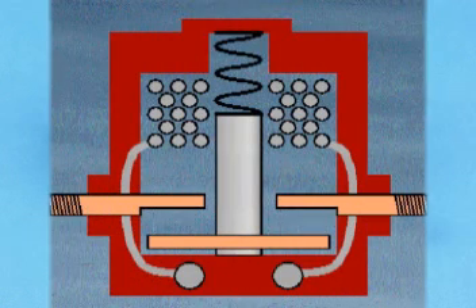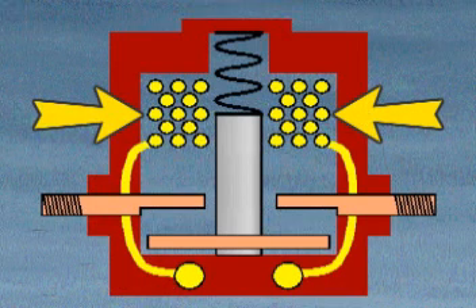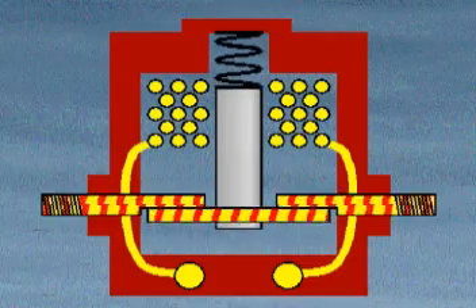Let's see how a solenoid works. Current applied to the small posts on the solenoid flows through a wire coil to ground. This produces a magnetic field, which attracts the plunger and draws it up inside the coil.